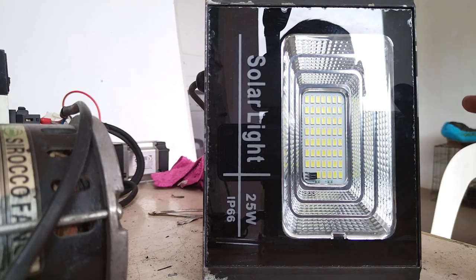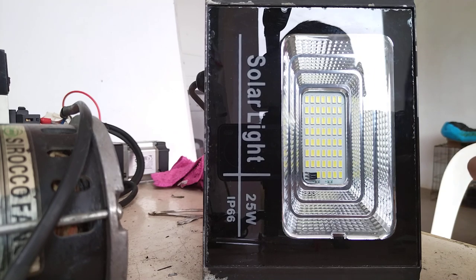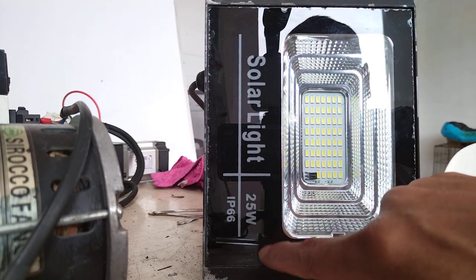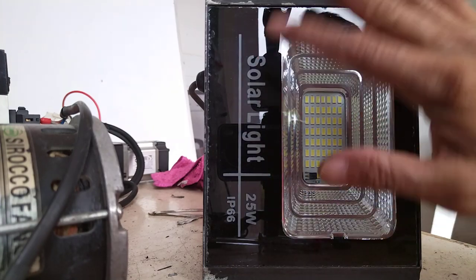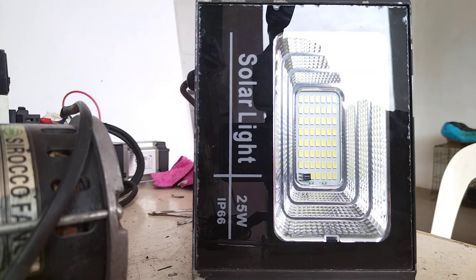You will need to access and replace the battery, then restore the IP66 ingress protection back to the original. This is a 25-watt IP66 solar light — I bought it for around 500 pesos. I'll show you Part 2 of this. If you're new to my channel, please subscribe and click the notification bell. Thank you for watching — God bless us all, stay safe, and bye for now.